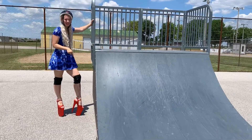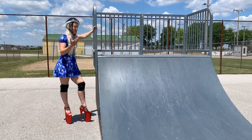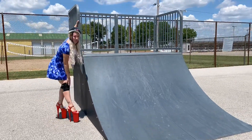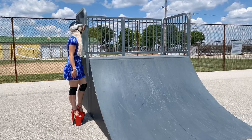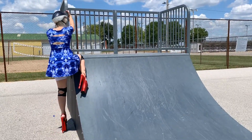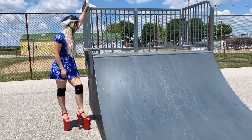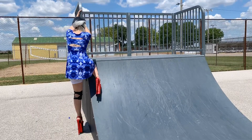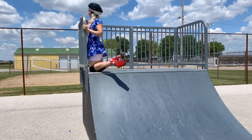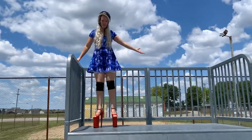Okay, I'm gonna try to get up here in these heels, but this is searing, searing hot. So I have no idea if I'm gonna burn myself or not. Thankfully I do have knee pads on so that's gonna help a lot. I did burn my leg a little bit, but I made it up here.